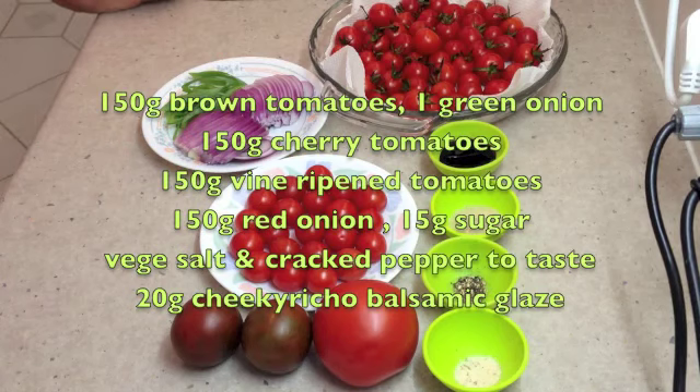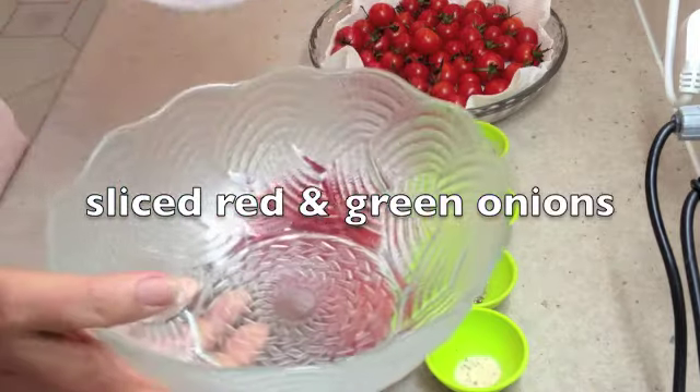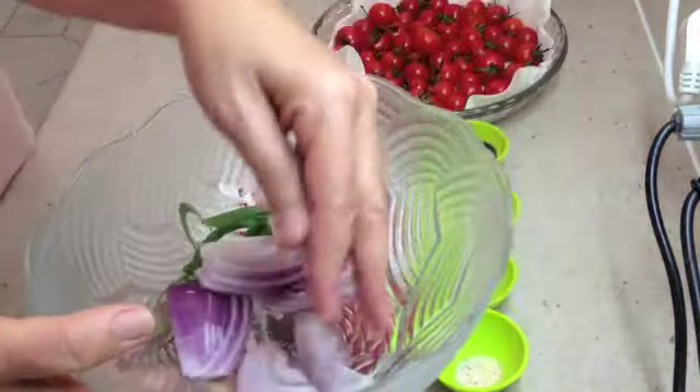Welcome to Chiggy Richo's Chopped Tomato Salad. This is a very pretty addition to any Christmas using fresh garden produce. The colours are vibrant and sweet, and complement any barbecue or roast meat dish.